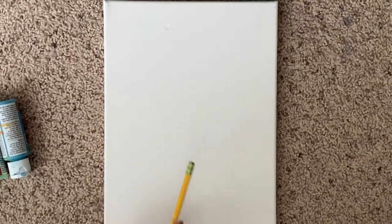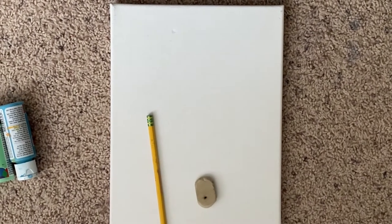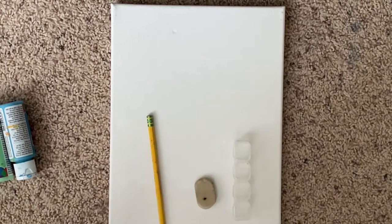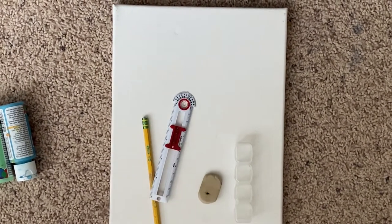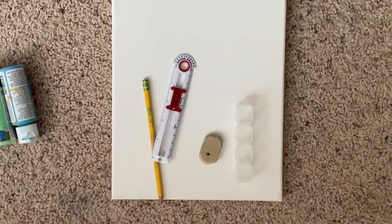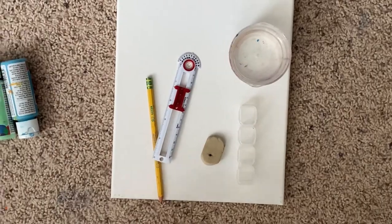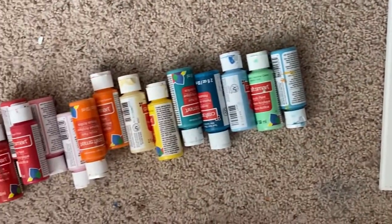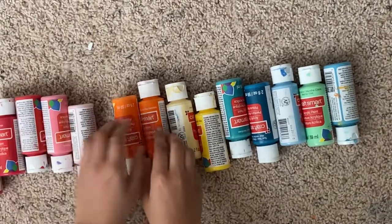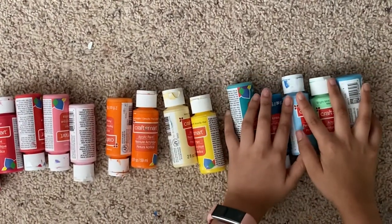You'll need a canvas, a pencil, eraser, a mixing container, a compass, some paint brushes, and water. And of course you'll need some paints. My colors are red, orange, yellow, and all the aquas and greens.